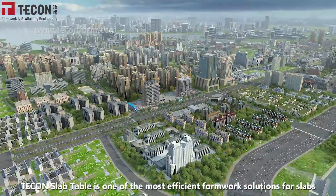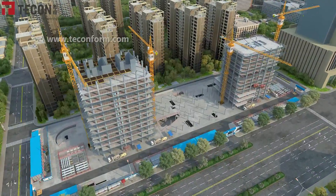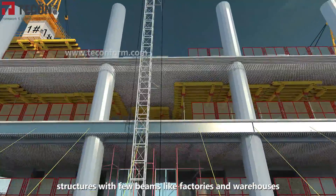Tekken slab table is one of the most efficient formwork solutions for slabs. It is particularly suitable for large multi-story structures with few beams, like factories and warehouses.